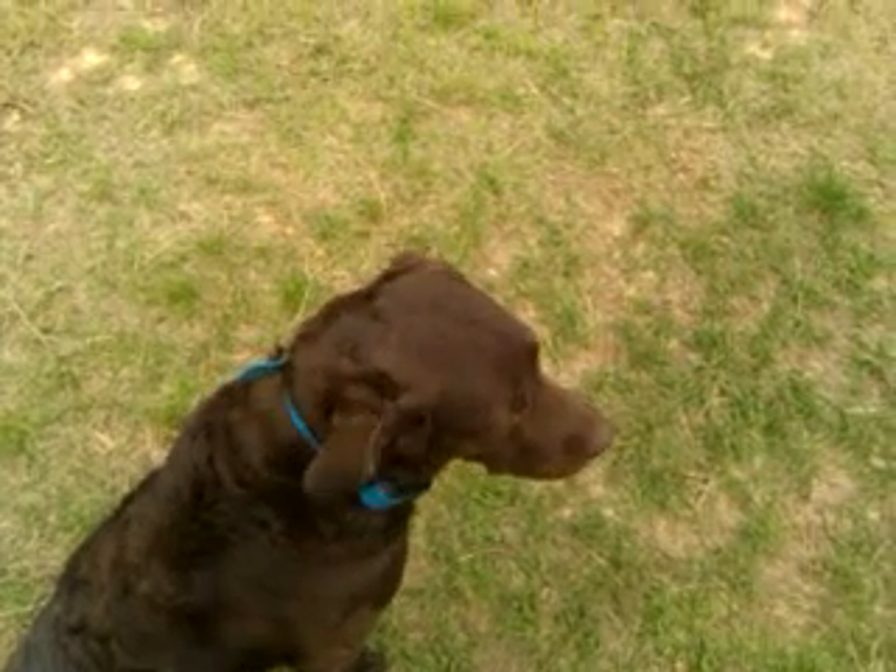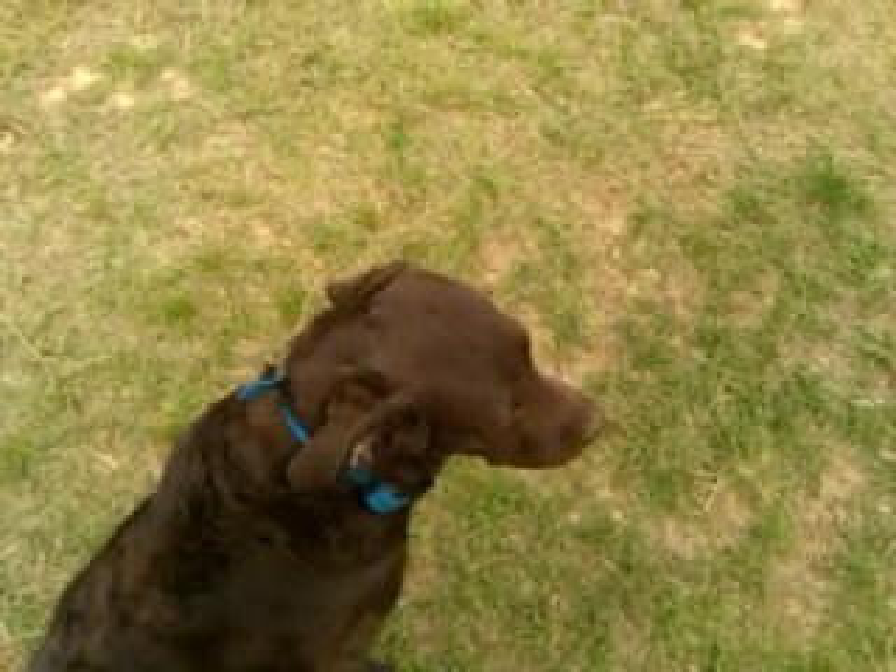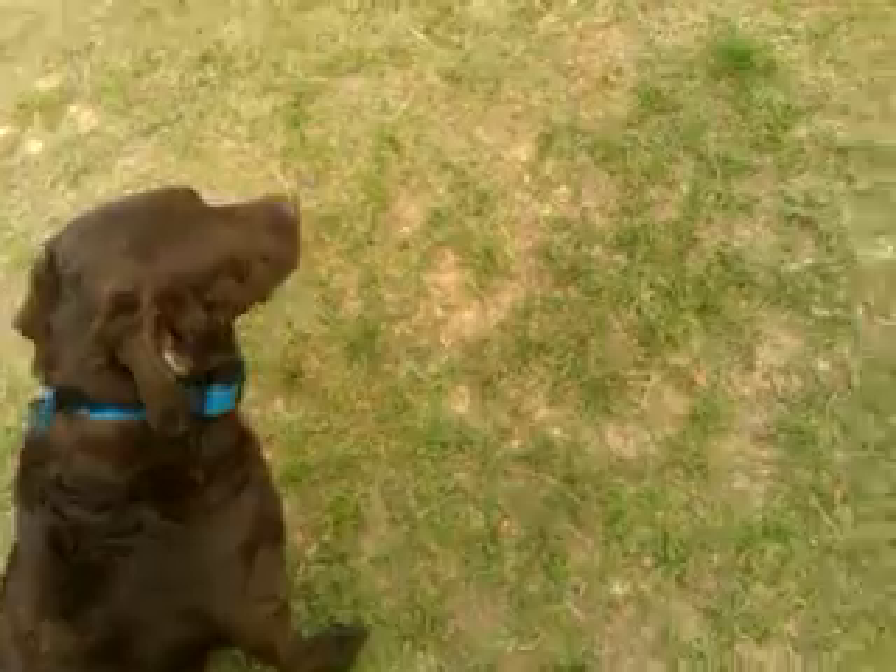She's had a couple of days going across the pile, turning. So let's see how she does.